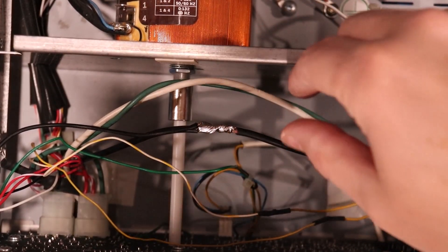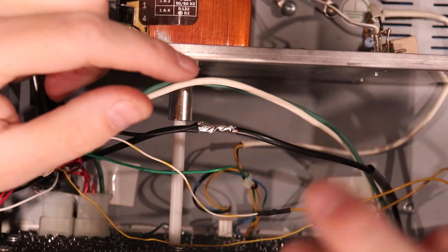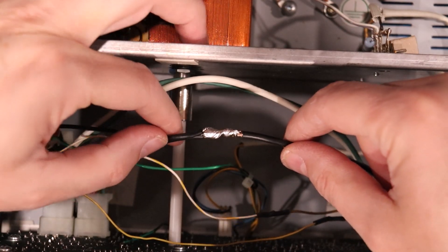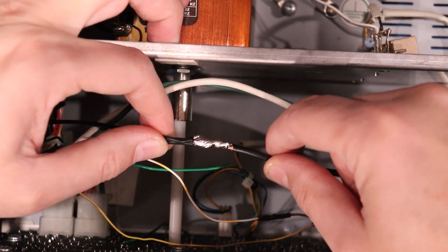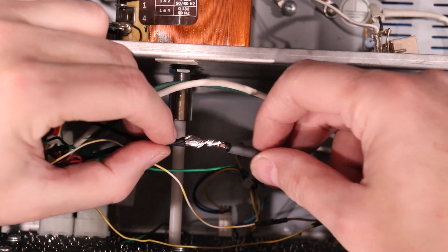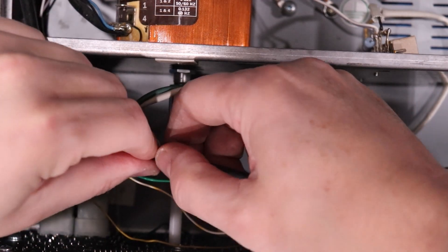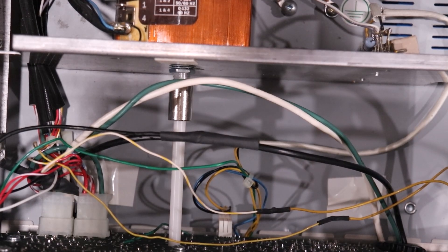Here's how I did the splice: I soldered the two main conductors back together and wrapped them up. I stripped about an inch off each, then took the third wire, wrapped it all around, and soldered it on good — so I've got two coming out one side and one coming out the other. They're twisted together and soldered well. Now it's just a matter of sliding the heat shrink tubing back up over it.